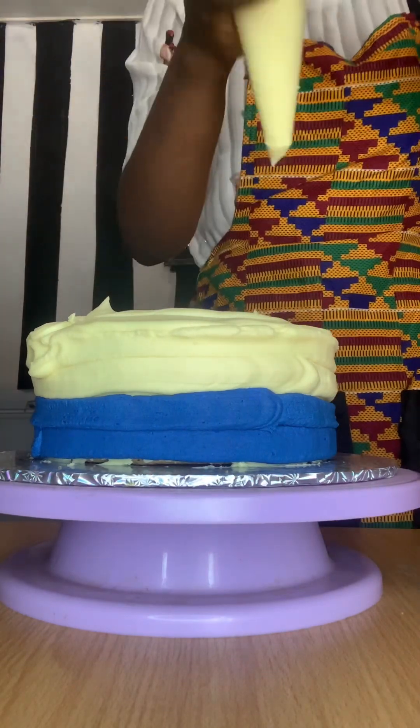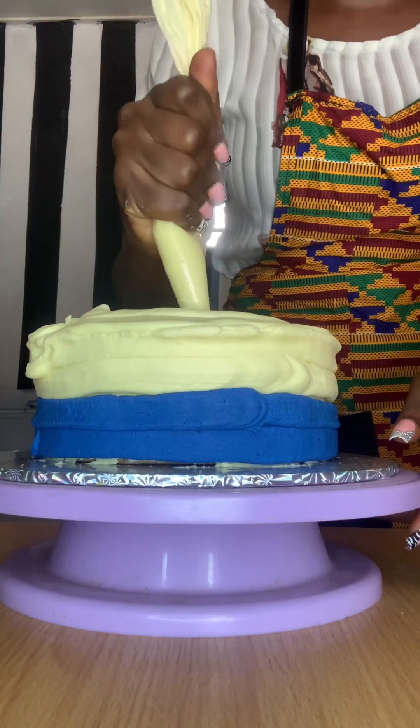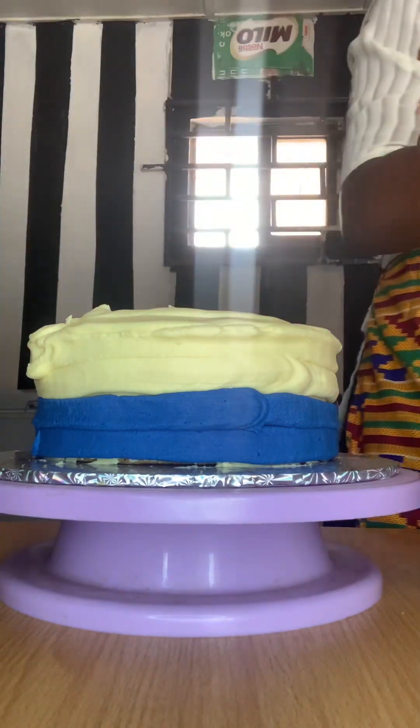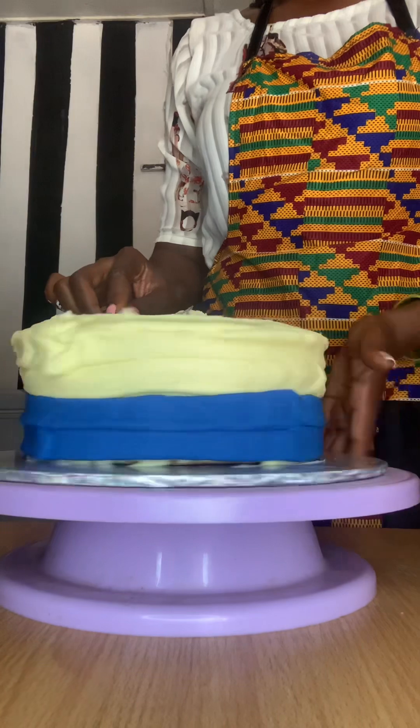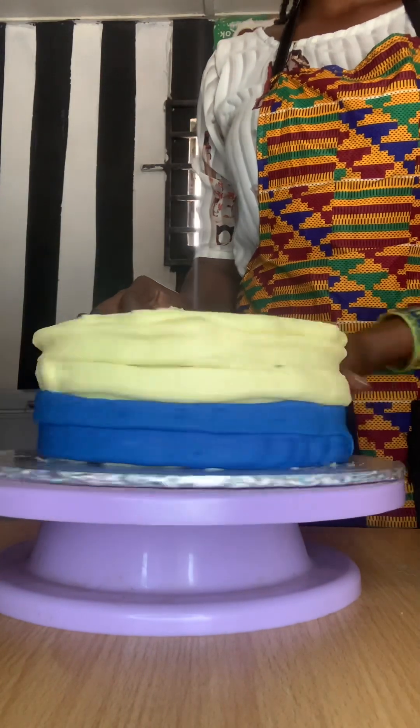For the royal blue, I added Akabado royal blue color to my buttercream to give me that color. Now I will just smooth it out.